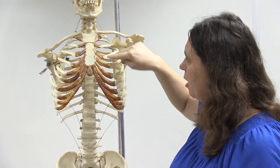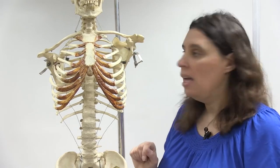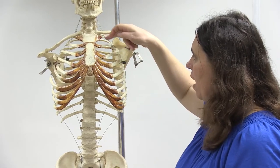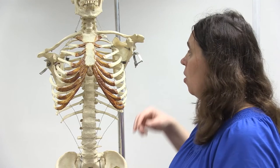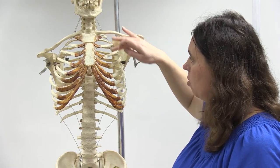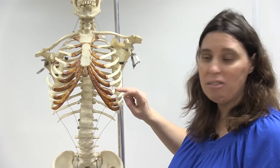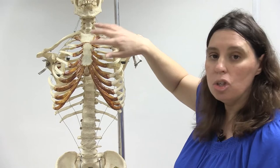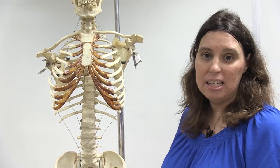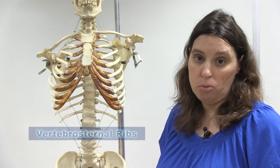Connecting the ribs to the sternum is the costal cartilage. There are 12 pairs of ribs, which we can break down into three major groupings. The first seven pairs have their costal cartilages directly attached to the sternum. These are called the vertebral sternal ribs, also commonly referred to as the true ribs.